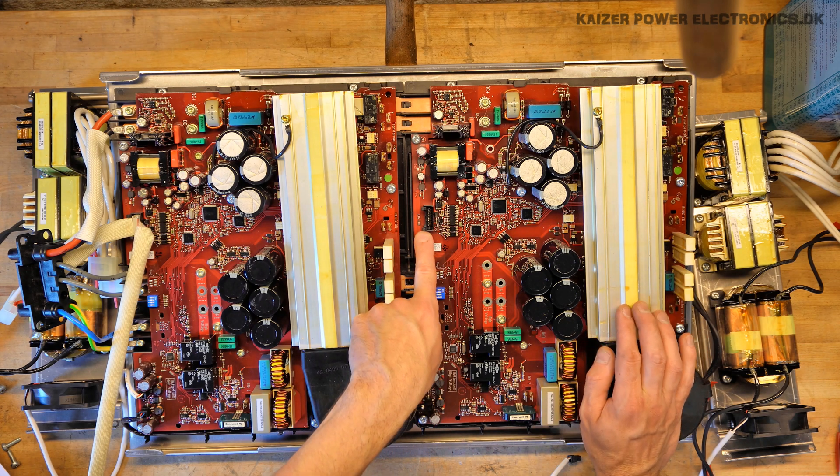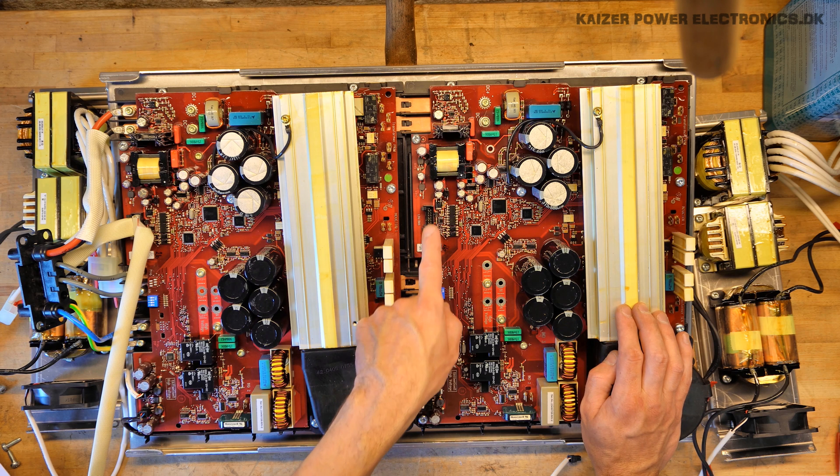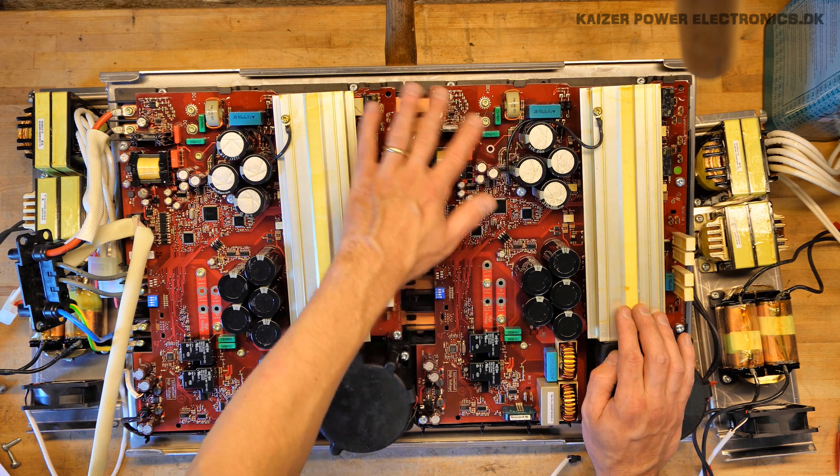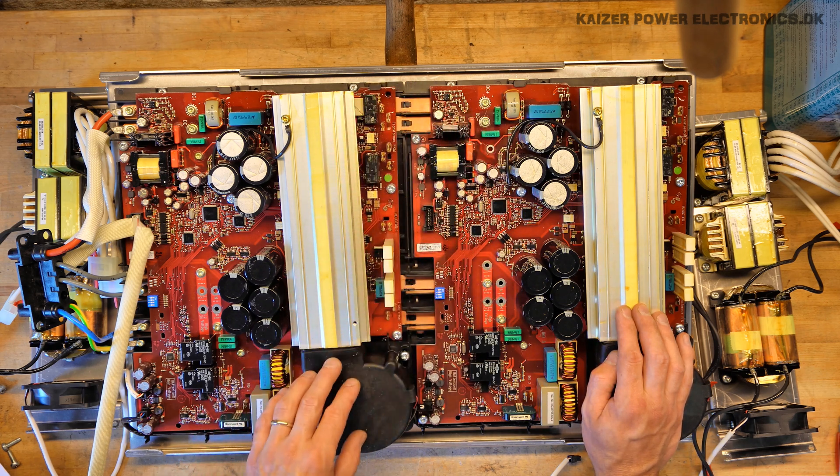The bus is marked 'LTG bus' — not quite sure if that's any particular kind of bus. We have a plus 8V regulator and a plus 15V regulator, so that's our housekeeping power supply sitting here.